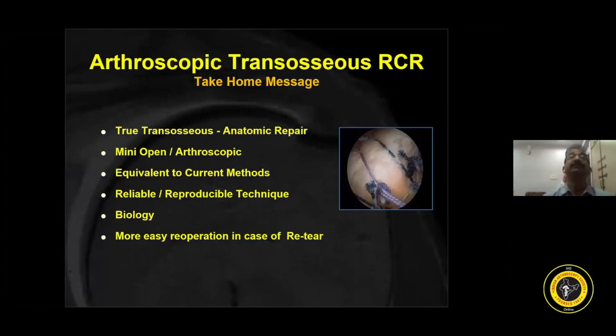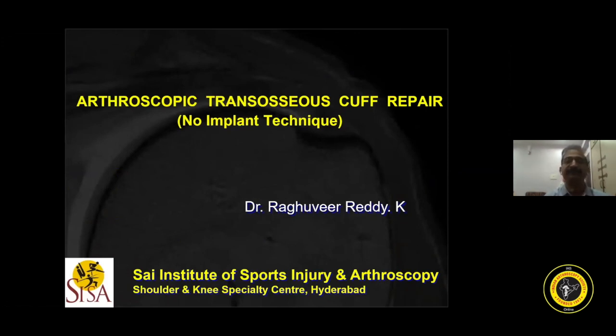I foresee the transosseous technique will come in a big way in the next decade because good evidence supporting transosseous techniques is coming in recent publications, surgeons are becoming technically sound, and the surgery is cheaper. The take-home message is: true transosseous anatomic repair is reliable and reproducible both mini-open and arthroscopic, equivalent to current methods considering repair integrity and biomechanical strength, with more biology and easier revision cases. Thanks for your patient hearing.